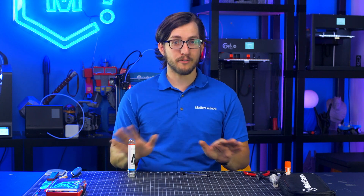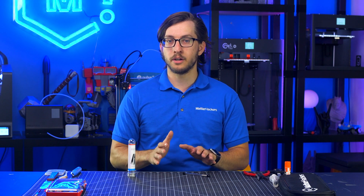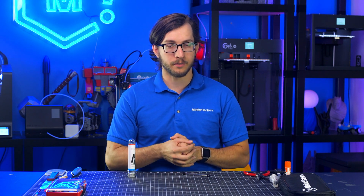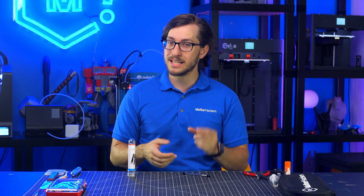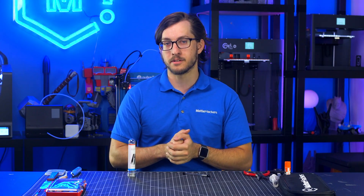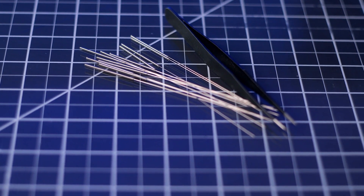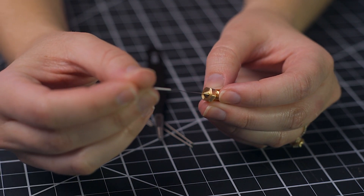Sometimes, even if you do everything right, you can end up with a clogged nozzle. There are ways you can try to clear it, such as cold pulls or atomic pulls, as described in a previous troubleshooting video. However, even using these methods, you might still need a little bit of extra help to clear your nozzle. These small needles are the perfect size to fit into a .4mm nozzle, allowing you to break up any material that's clogged up in there and enable your nozzle to extrude cleanly again.